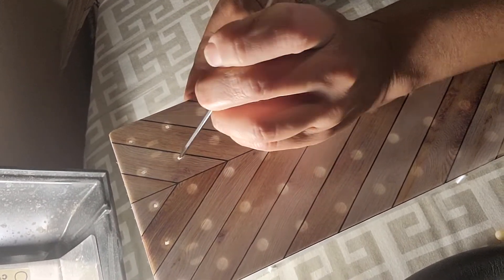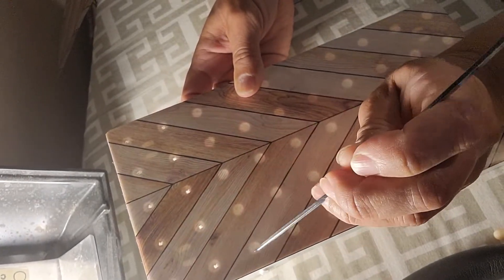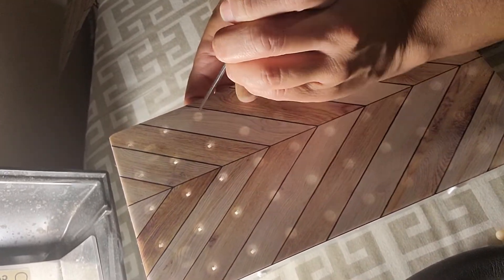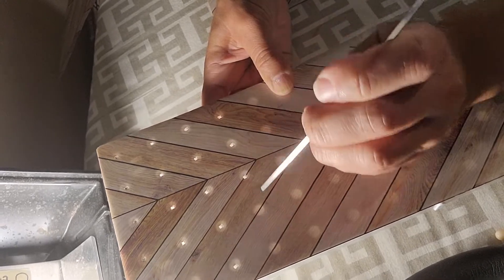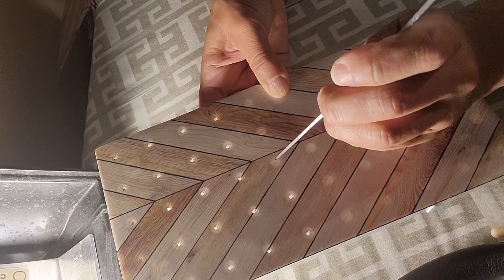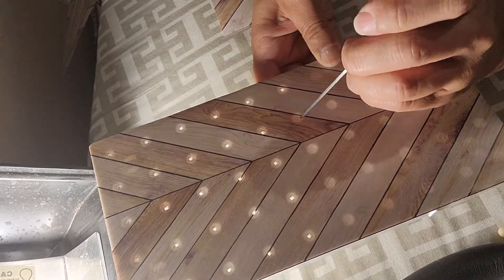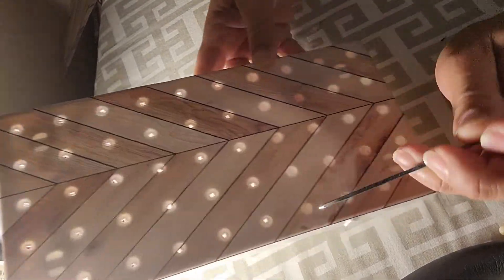I'm going to keep piercing these so I know where to make my circles. This makes them more personalized. You could stick a different type of decal, wallpaper, or whatever you want to do just to make these more fun, because they're kind of plain and boring. They sell them in white and black, so I guess it won't matter which one you pick up if you're going to cover them anyway.